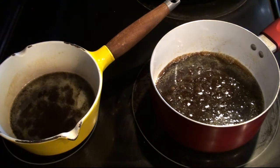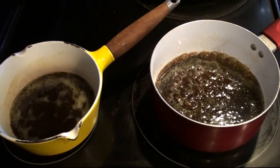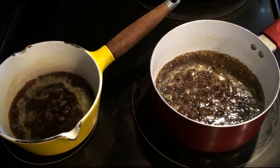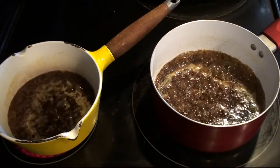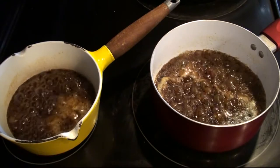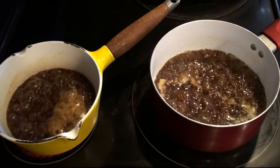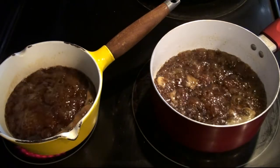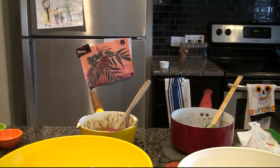In no time at all, our caramel sauces should be ready for coating on the popcorn. All we need to do is get them to a boiling state because a lot of the cooking is going to occur in the oven once the popcorn's been coated. We're just trying to get the caramel mixture to come together a little bit and melt the sugar.